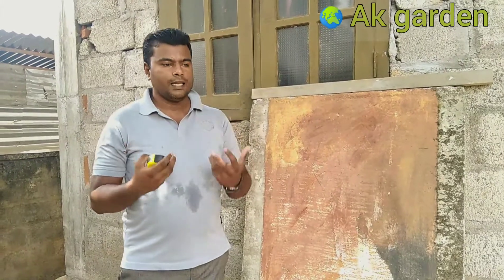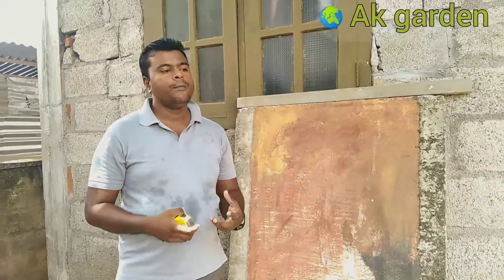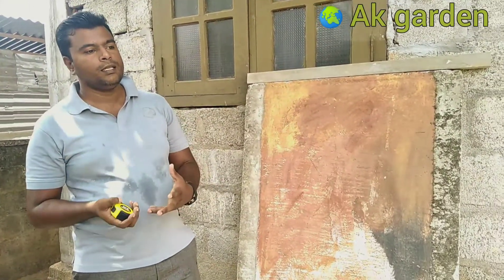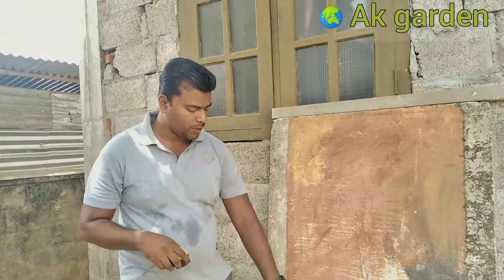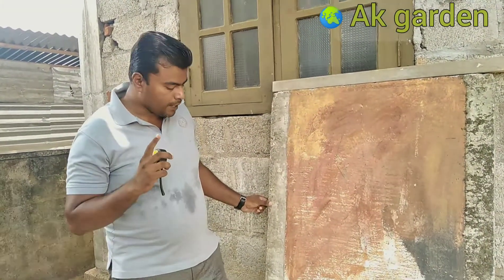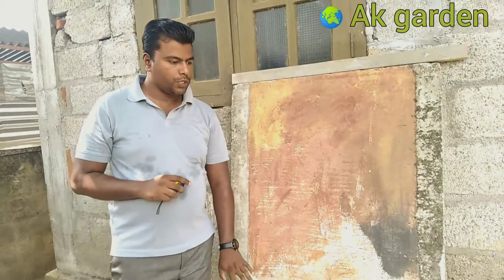It will be a good thing to understand. We will be able to understand the first thing. I will show you how to use paper. In the video, we will be able to use paper. We will also show you how to use paper.